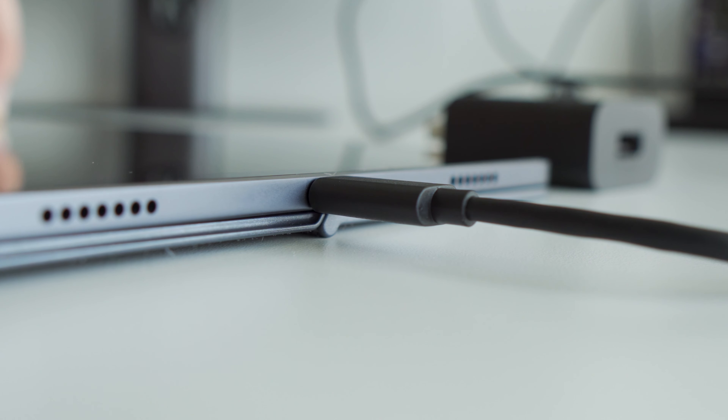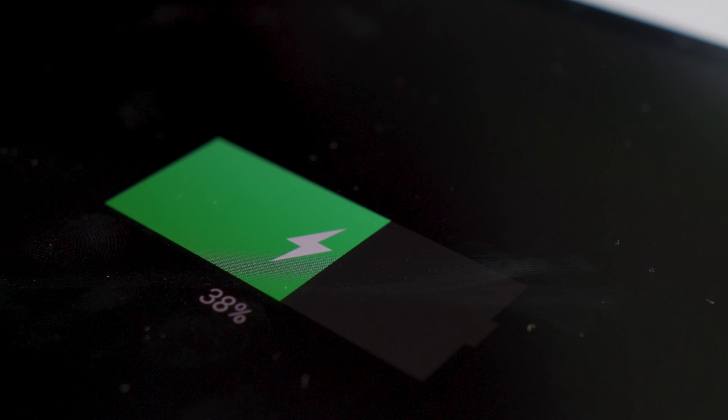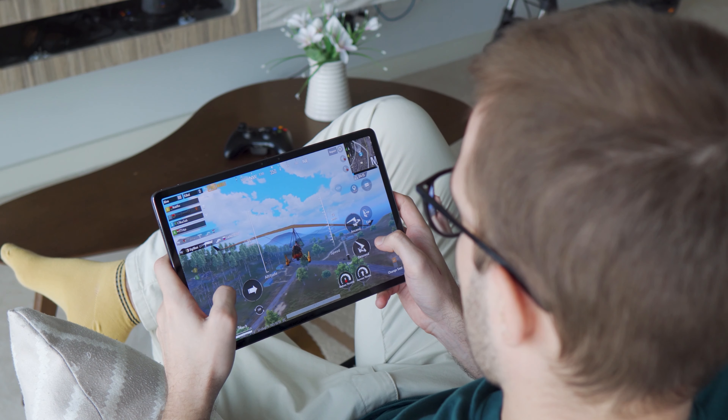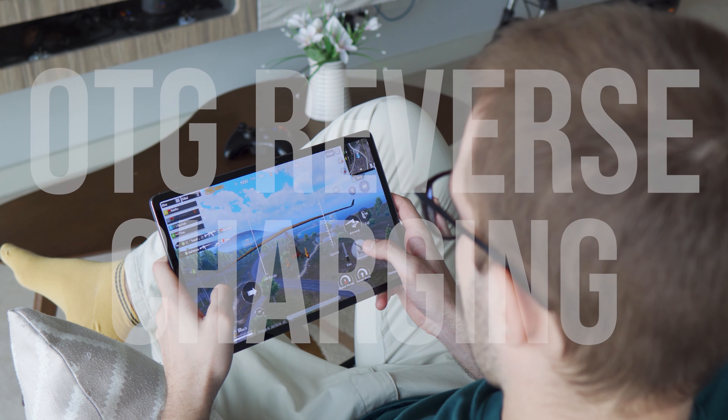The quad speakers of this Lenovo Tab 11 Pro are really great. You will find two speakers from each side, which are tuned by JBL, and they really sound clear and well balanced. Here are some audio test samples so you can judge it yourself.